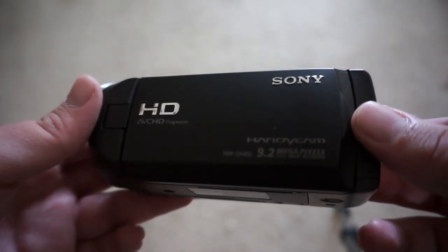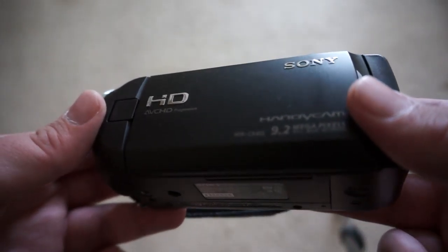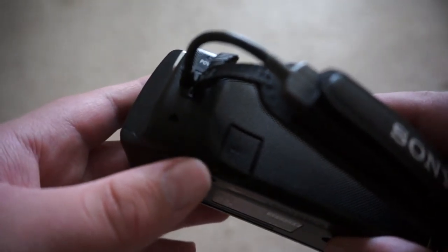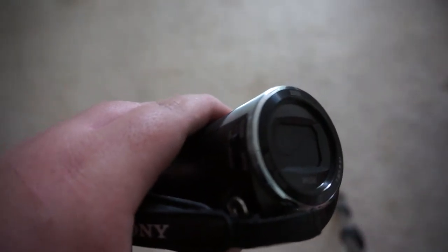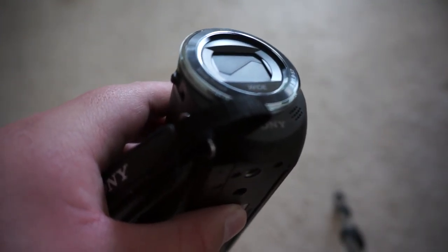Today I'm going to be talking about this camera and telling why I think it is the best starter camera. The first thing to keep in mind is it doesn't have an external microphone port or interchangeable lenses, so it's not for those who want all that kind of stuff.